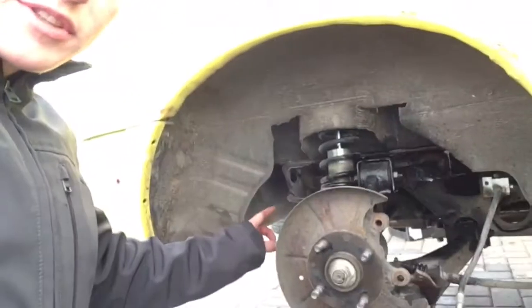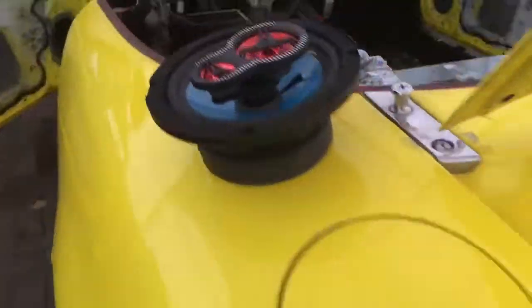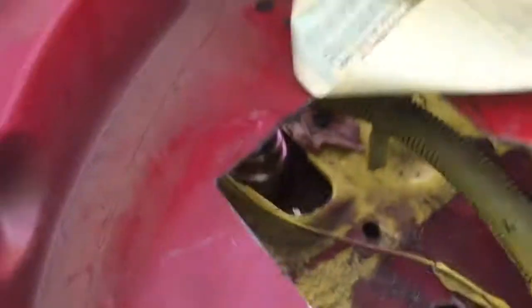I'll probably remove the coilovers in the rear and then start taking more stuff apart. For removing the rear coilovers it's usually not too hard — you undo one bolt at the bottom and then two up top. Normally you'd have to get in there to fish it out, but since the previous owner cut a giant hole in the back I can just reach in and get it out, so that makes it a little easier. That's it for today — see ya, peace.